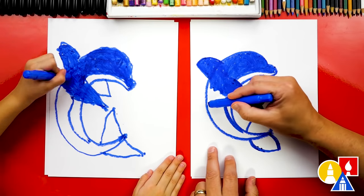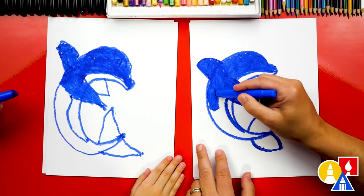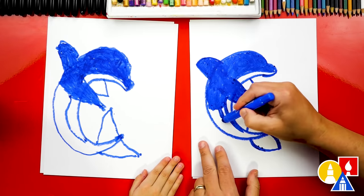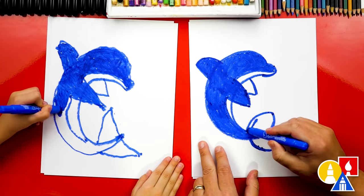Now we're going to color down the body all the way to the tail. We want to make sure that we leave this little part right here white, because it's a belly. Dolphins have lighter bellies. So we're going to color all the way down the tail, and then we can also color in the tail fins.